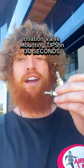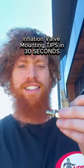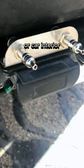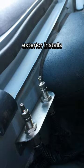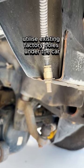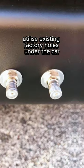Air suspension inflation valve mounting tips in 30 seconds, using our add-on valve mounting bracket for trailer plug or car interior and exterior installs. DIY your own bracket inside the fuel cap, or utilize existing factory holes under the car.